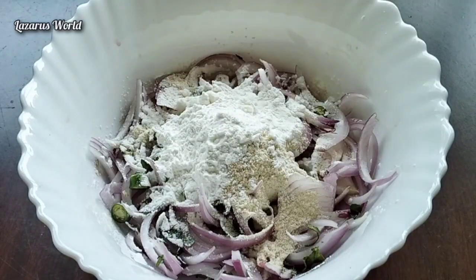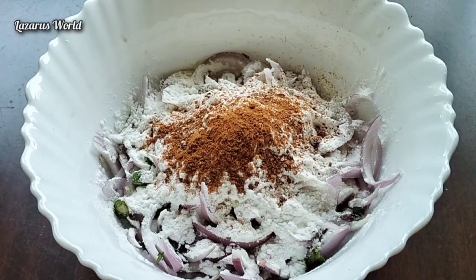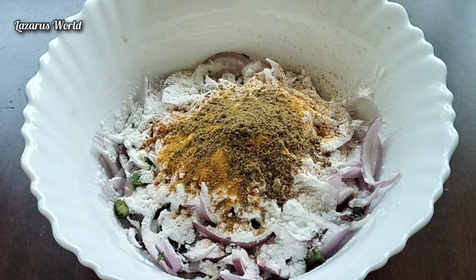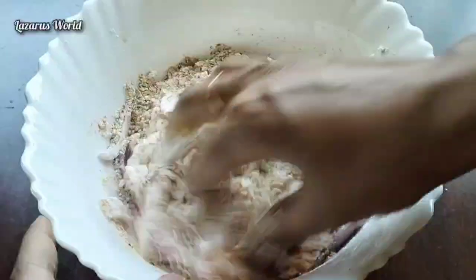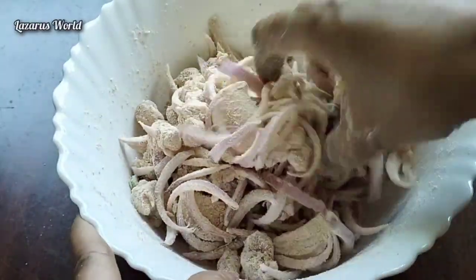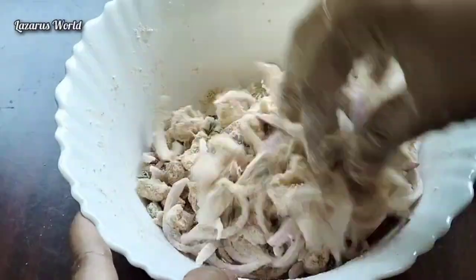2 spoons of corn flour. 1 spoon of corn flour, 1 mixer, 1 spoon of corn flour, 1 mixer. 2 cups of corn flour, 1 spoon of corn flour. We will make a roll.